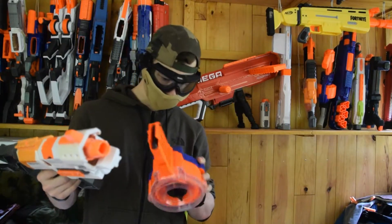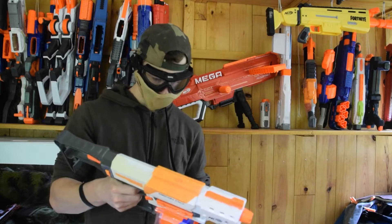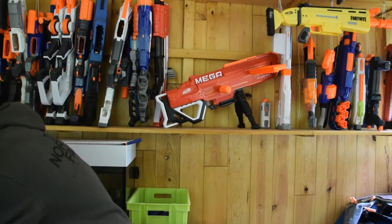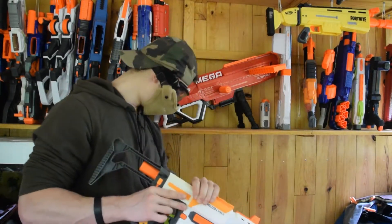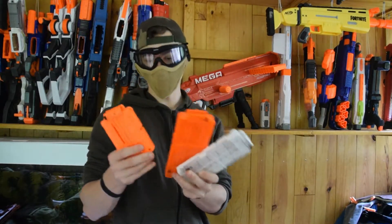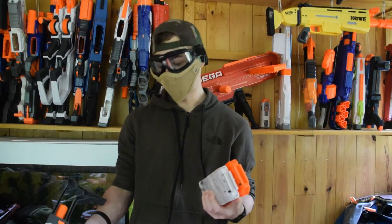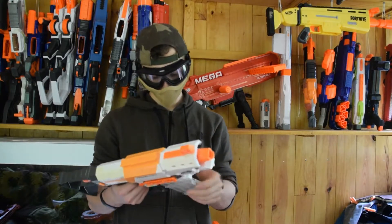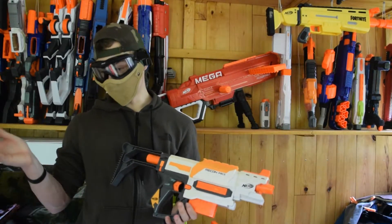Le drum de 30 : ça a l'air plutôt bien marché au départ, mais une fois qu'on réarme, le drum de 30 on oublie. Donc à mon avis, tous les drums ne passent pas. Les seuls chargeurs qui passent : chargeur de 6, chargeur de 12, et les chargeurs de 10. C'est un peu dommage que les chargeurs de 18 et les drums ne passent pas. Il y a quand même un paquet de fléchettes donc c'est dommage, il n'y a vraiment pas beaucoup de chargeurs qui passent là-dedans.